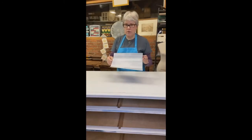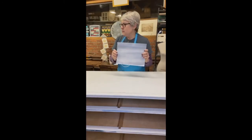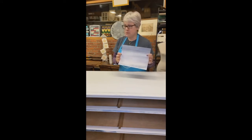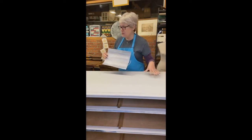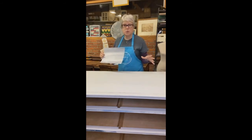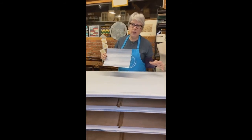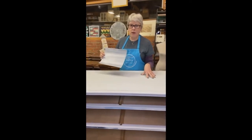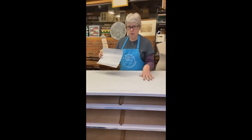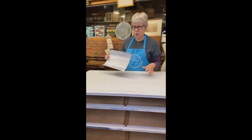This is the look we're going for. This is actually three different paint colors, and one of the colors is already on here. All of the paints we're using tonight are from Fusion Mineral Paint, and this base color is called Lamp White. I put two coats on, and that's what we're going to do.